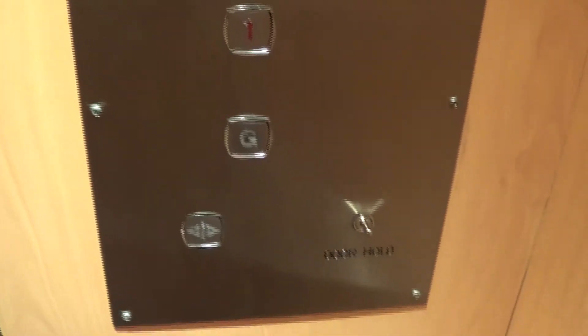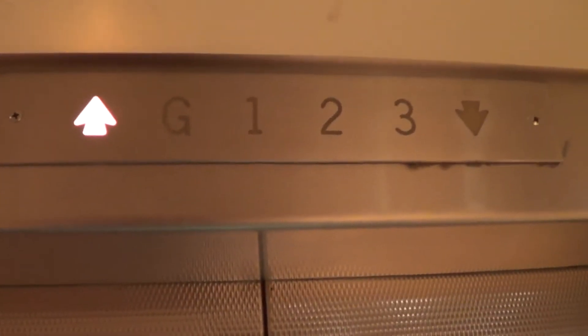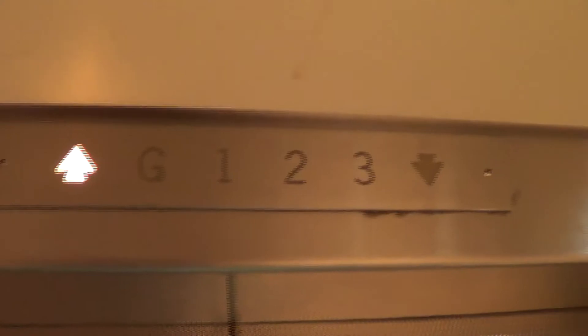Here we have an old Otis lift in Wellington, with Dewhurst barrel fixtures. They don't light up, though, which is disappointing. Been looking for these for a long time, so it's a shame they don't light up. Maybe we can find a third floor button that lights up, or something.